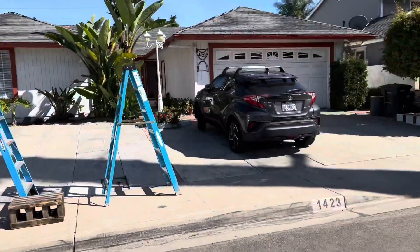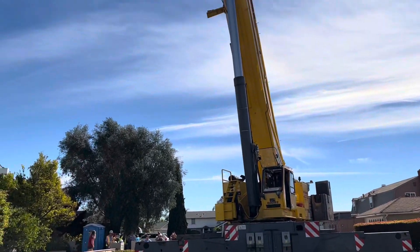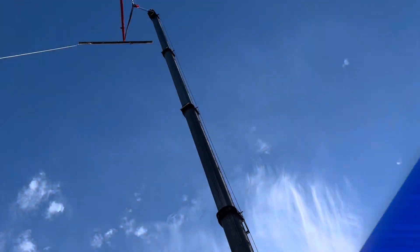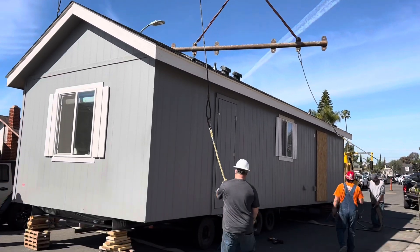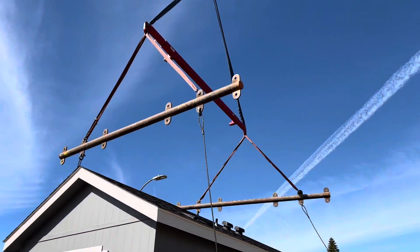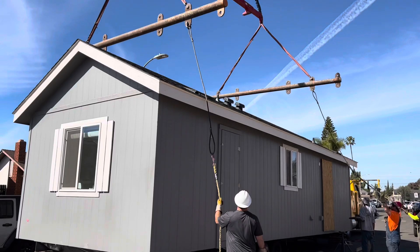So when we set the house down, it's going to be connected in a few days and we'll be ready to move in. Let's take a look at the house getting strapped up with the crane. We're starting to take the chassis and the axles off of the home. We just strapped it up with the crane and we're going to get ready for takeoff — see you in the backyard.